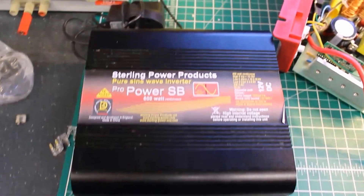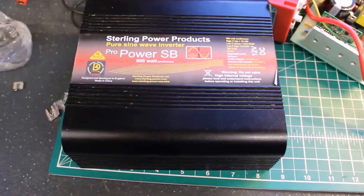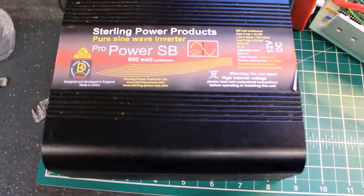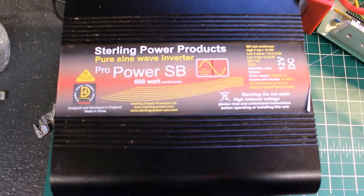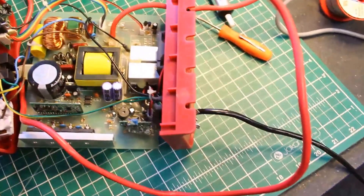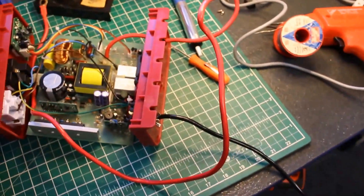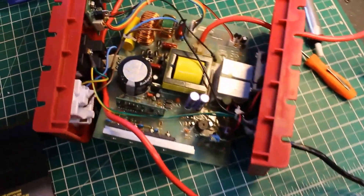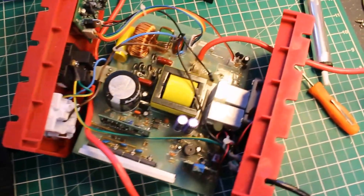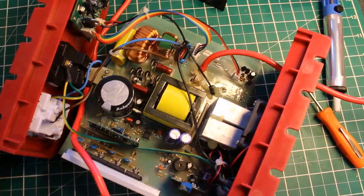At Fix It Workshop we'll generally have a look at anything, and this little gadget came into the workshop — a Sterling Power Products pure sine wave inverter. The owner had connected it the wrong way round; not quite sure how, but it ended up not working at all. Complete lights off, not functioning whatsoever.